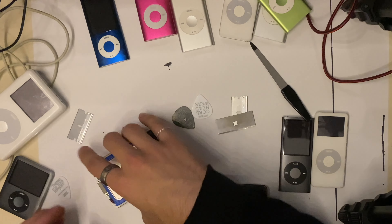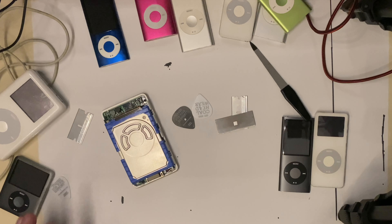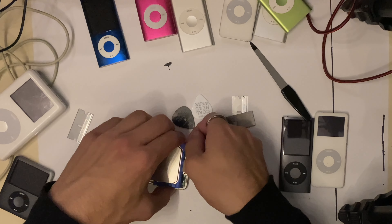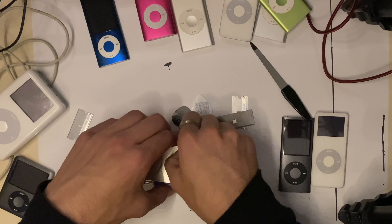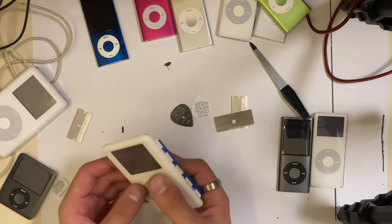Disconnect the back cable and we got a big chunky hard drive. Oh, this guy's dirty — he ain't been broken into yet. Oh yeah. Okay, battery's out and disconnected, we're plugging him in.